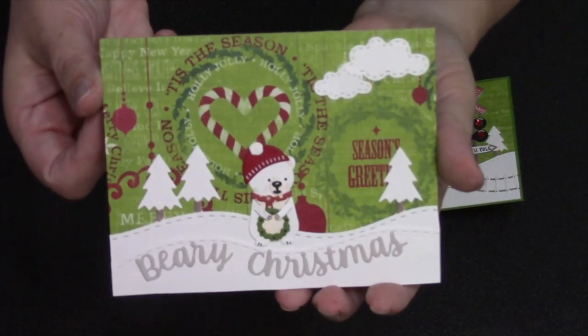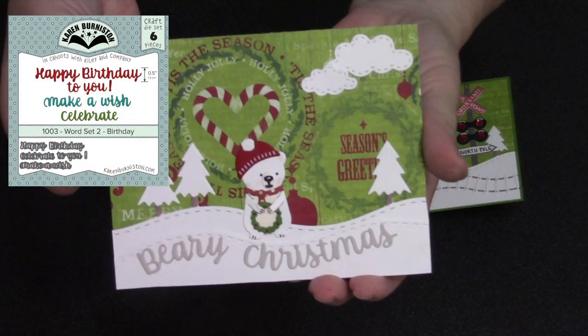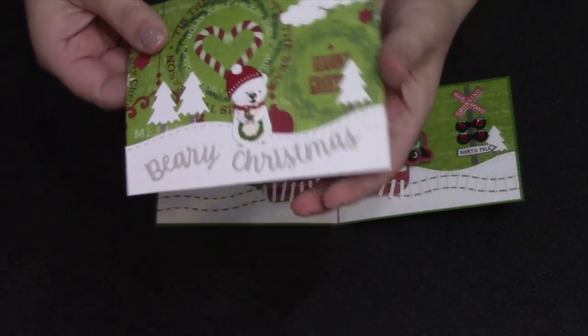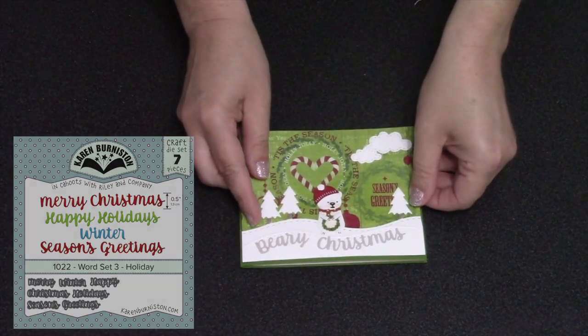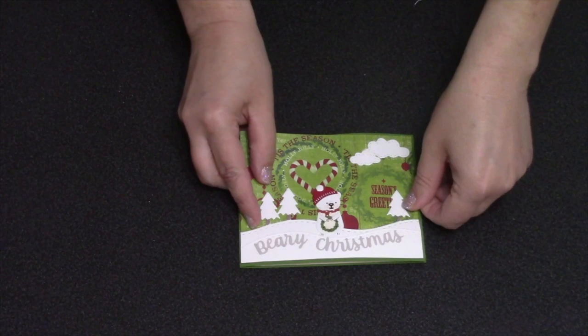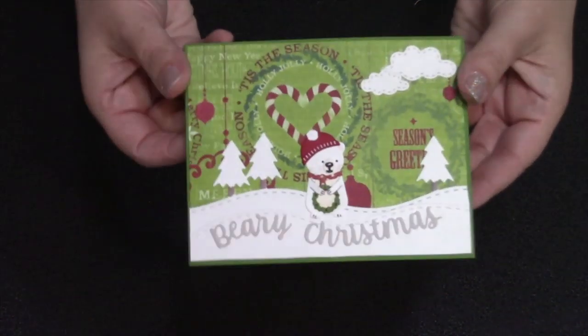I'm repeating elements for the card front. For the greeting, one nice thing about our small word sets is that they are the same font, so I was able to grab the B and the A out of 'birthday' from word set two and combine with 'Merry Christmas' from word set three to make my custom greeting: 'Berry Christmas.' I just add that to the front of my card and that completes it.